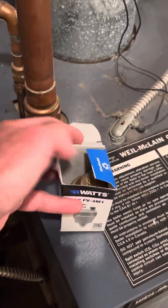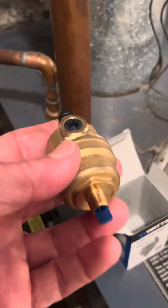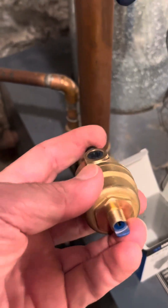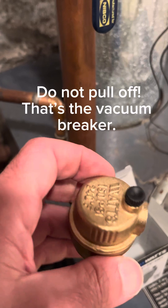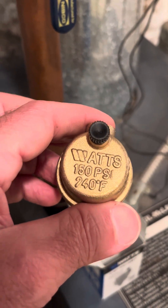We can open it up and see what it looks like. It looks like they've got a little blue protector thing I'll have to pull off, but that's it — rated 150 psi and 240 degrees.